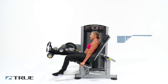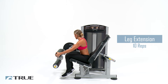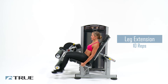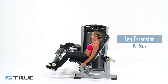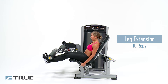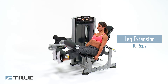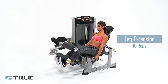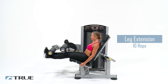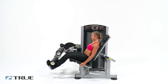Now we're going to go back to our leg extension, except this time we're not going to do any holding or pausing. Eight of these — up, right back down. Three more. Good.